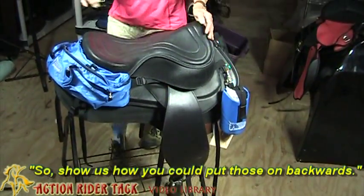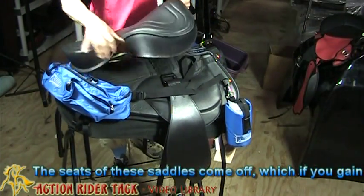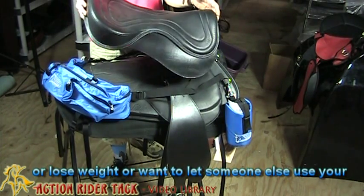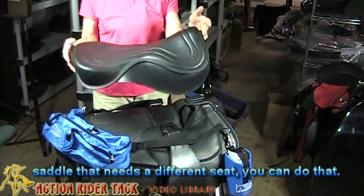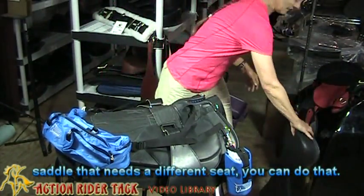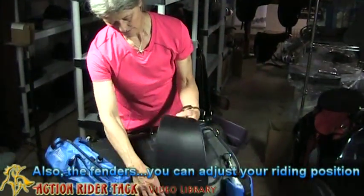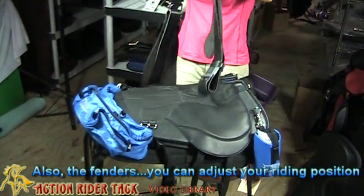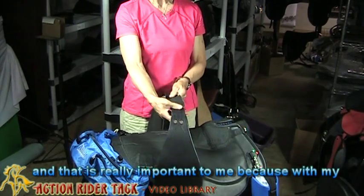Yes — the seats of these saddles come off, which is great if you gain or lose weight, want to trade saddles, or let someone else use your saddle who needs a different seat. You can do that. Also, the fenders — you can adjust your riding position, and that is really important to me.